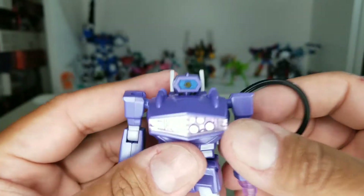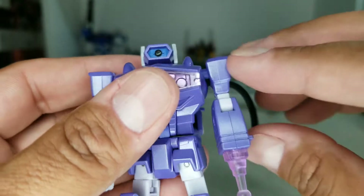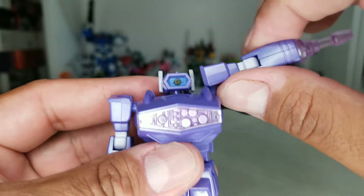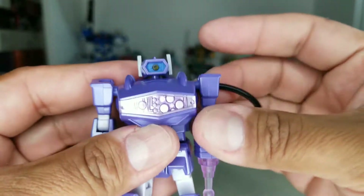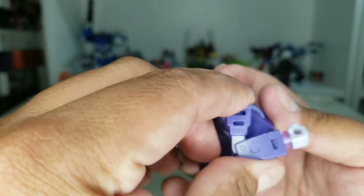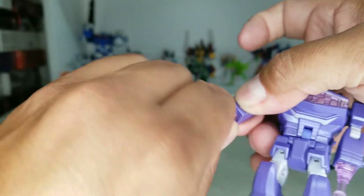His chest has nice translucent plastic with details inside — looks good. His arms can go out on a universal joint, and he can go up that much if you want. The arm with the hose goes all the way around. He's got more than 90-degree elbow bend, bicep swivel, and wrist rotation.